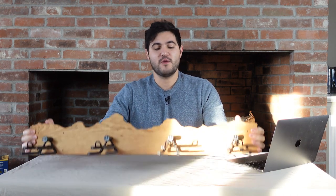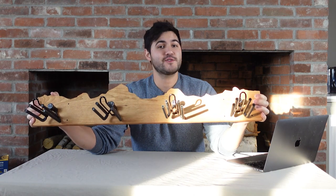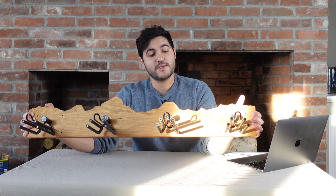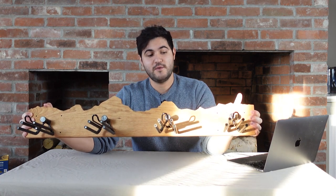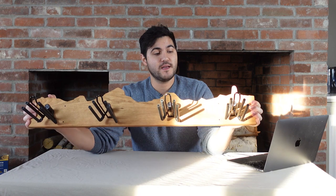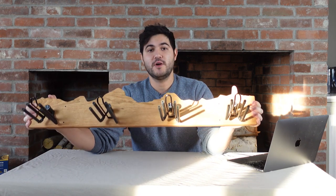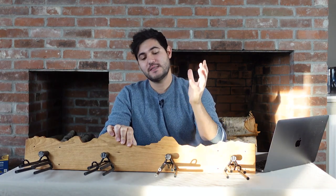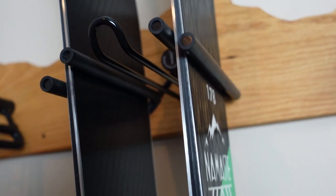Rocker Ski Racks makes really high quality ski racks for people who actually care about their skis and snowboards and want to take care of them. It may seem like a simple concept, but there's actually a lot going on with the ski rack, specifically the hardware on it, that makes it an incredible choice for people who want to make sure that their skis and snowboards maintain shape and stay in good condition. The way the rack is designed is that it gently suspends each ski in a neutral position without actually compressing them, thus leaving your finely tuned rocker or camber in pristine condition.